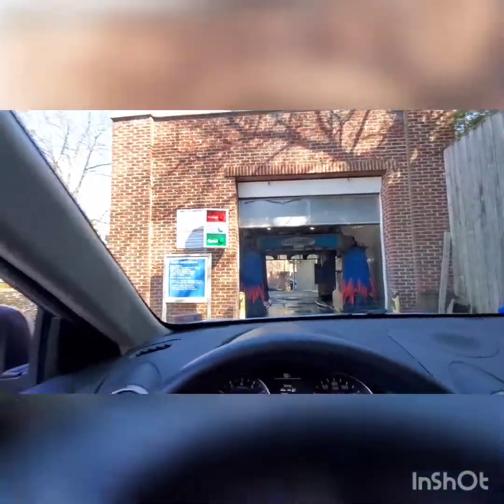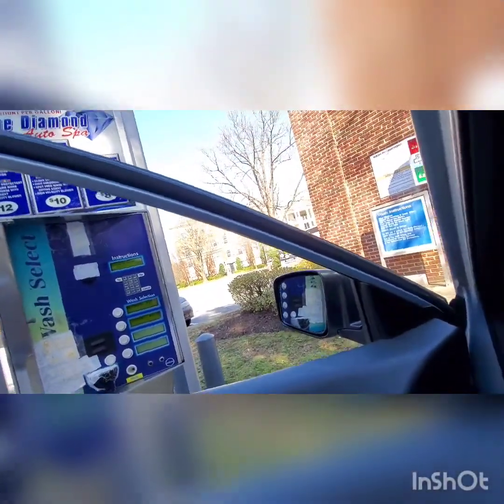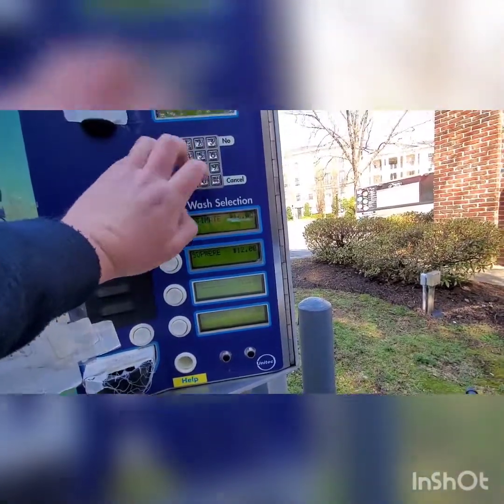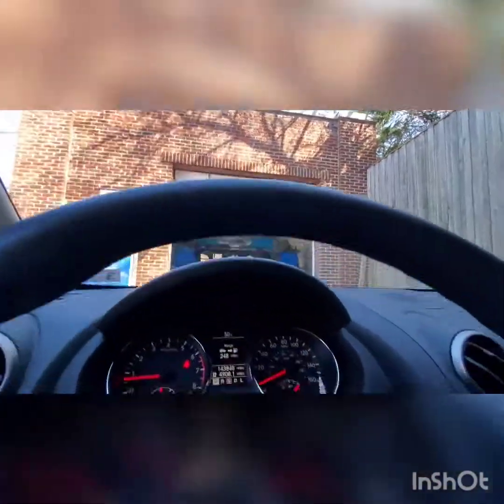The code is going to be 523160. The last three digits is 160. There we go. You have purchased the Supreme Wash. May enter the wash when the go light turns green. All right, so it looks like we are applying.